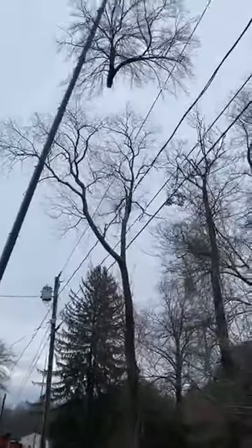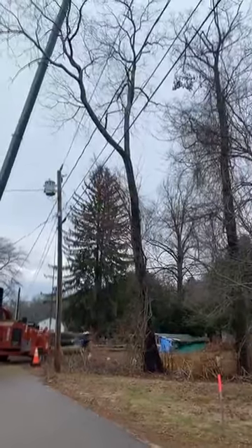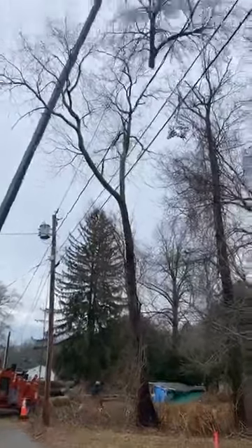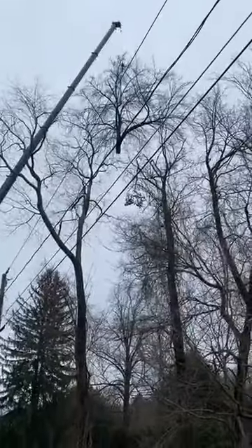We're probably going to drop this right in that little spot right there without damaging any other trees or any other structures.